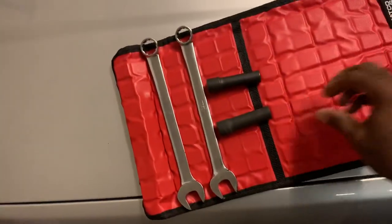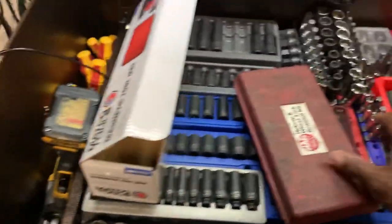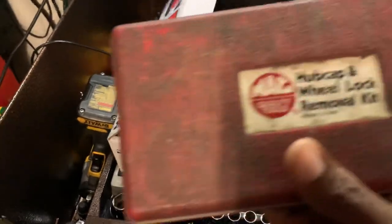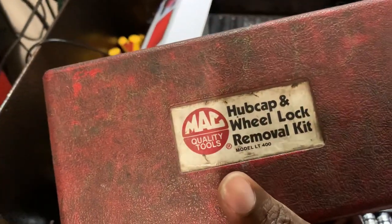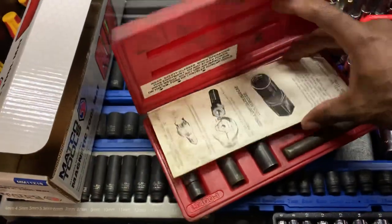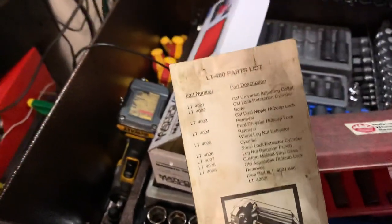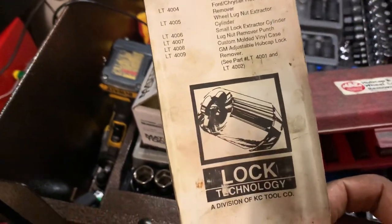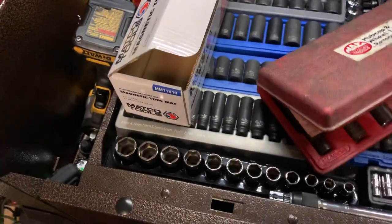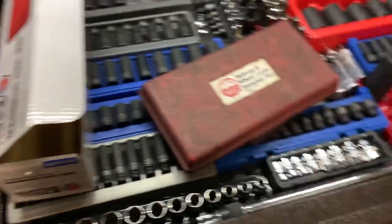Another thing I got for free was this Mac Tools hubcap and wheel lock kit. It's older, it was used, it was in the trade-in bin — I thought it was pretty neat and figured I could use it. It's old, but it was on the truck with Mac Tools lifetime guarantee, so I couldn't pass it up.